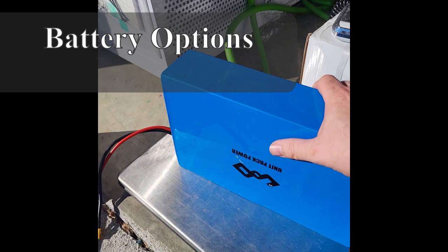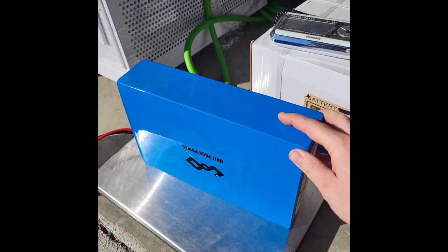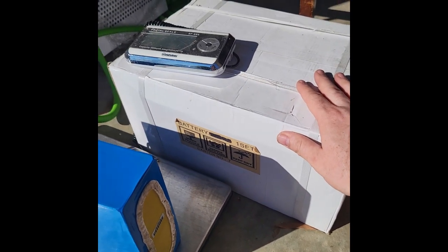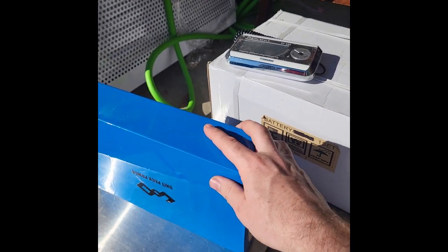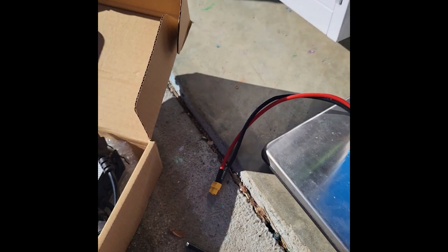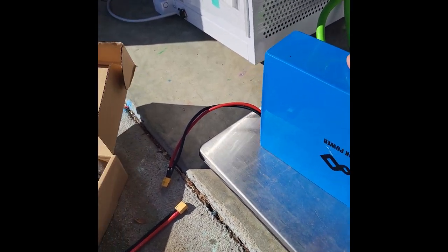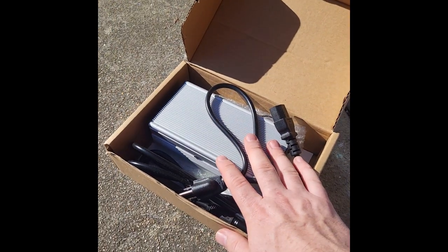There are two battery options. We recommend the 60-volt lithium ion battery, which you can get on Amazon — we have a link on our website. This is about 18 pounds, whereas the five 12-volt sealed lead acid batteries for a total of 60 volts weigh about 105 pounds. By the time you pay shipping on those, it's going to cost you way more, and this one is much lighter. It comes with a plug-and-play connection so you can easily disconnect the battery. You can actually have two of these — if one runs out, just plug in the second and keep going. It comes with its own charger as well.